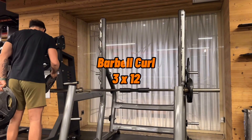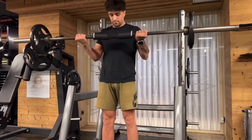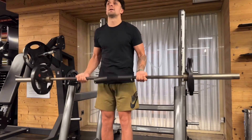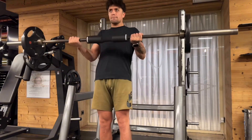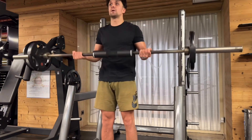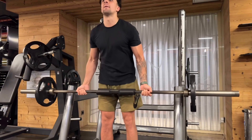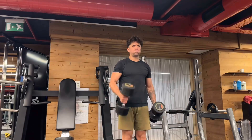For the first movement we're gonna do barbell curl. If you are an experienced athlete you should choose heavy weight for this movement. After that you should get rest 30 seconds, and we're gonna do this movement again. That's our second movement.